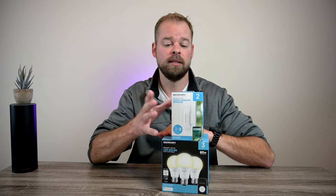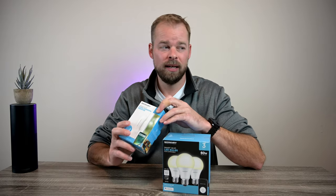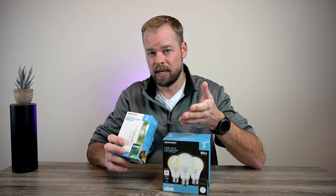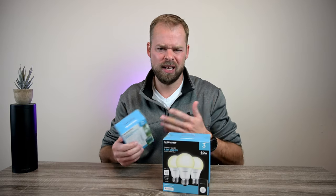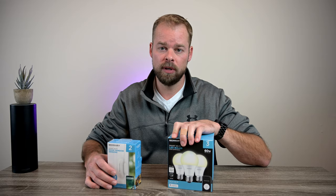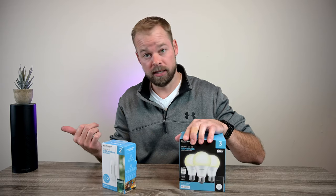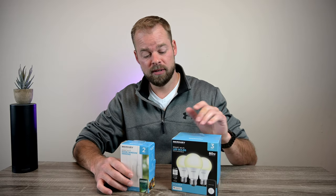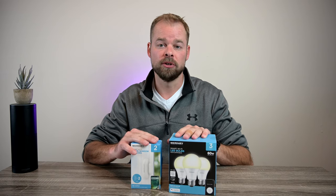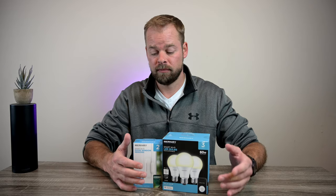I want to automate it so that when I open the door the lights automatically turn on, and when I close the door the lights automatically turn off. So I went to Walmart yesterday and bought a Mercury Innovations smart Wi-Fi door and window sensor two-pack — didn't really need two but they didn't have a single pack. I also grabbed some Mercury Innovations smart Wi-Fi bulbs. I double-checked and it says it works with my Echo smart home assistant.